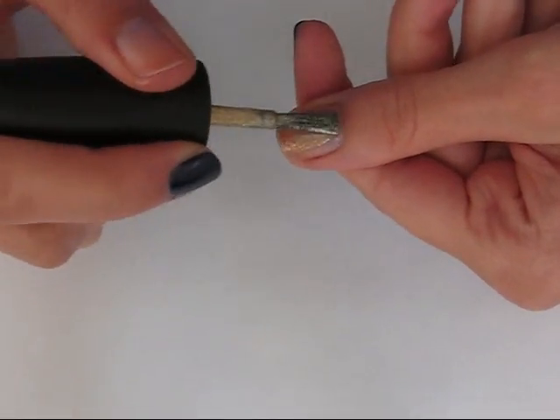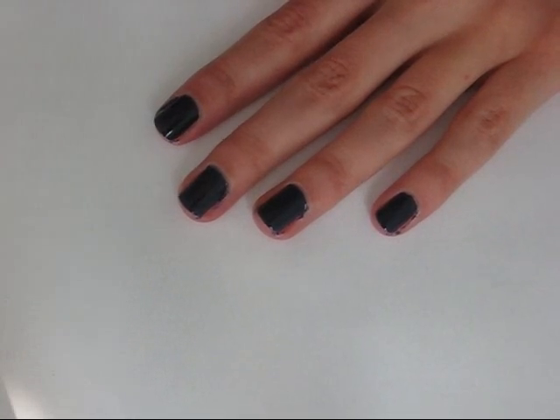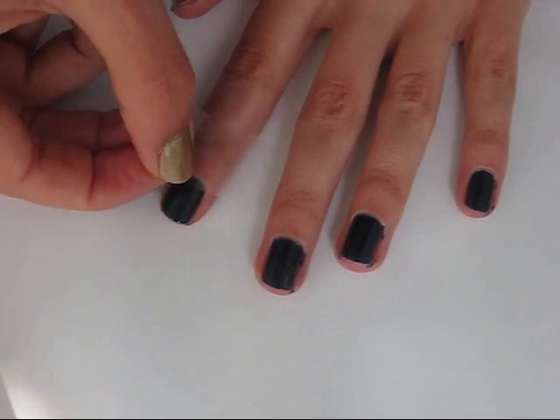Then you want to apply the gold nail polish. Once your nails are completely dry, we are going to be making the stripes, and you can do this freehand or use tape like I'm doing.